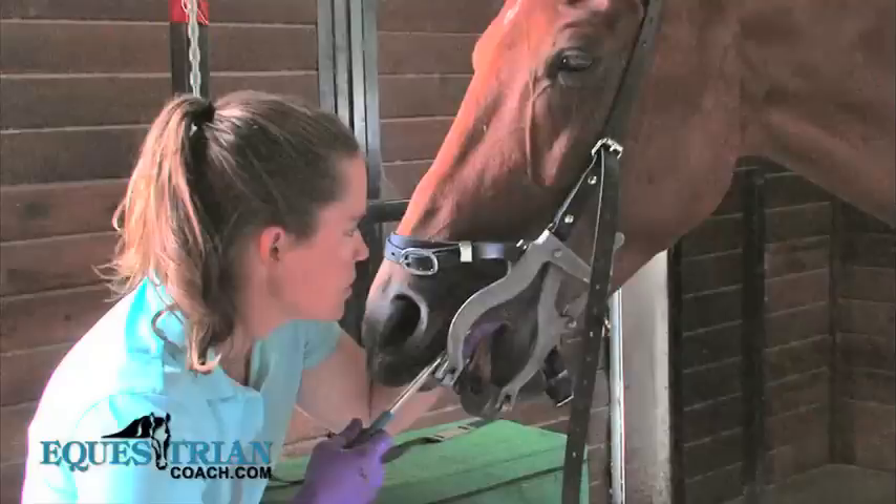The first thing I think about when I have a horse that's not happy in the mouth is his teeth. The horse has to be really comfortable in his mouth with the right bit without pain.